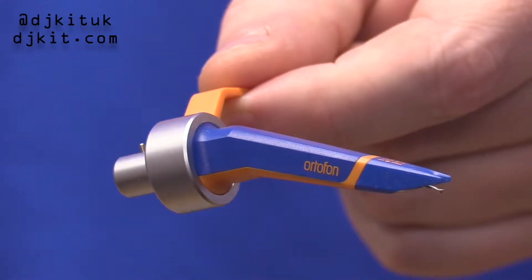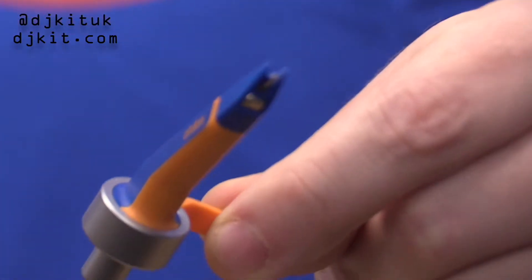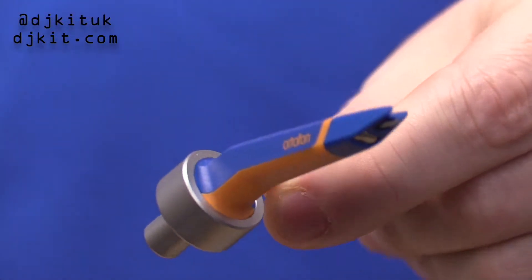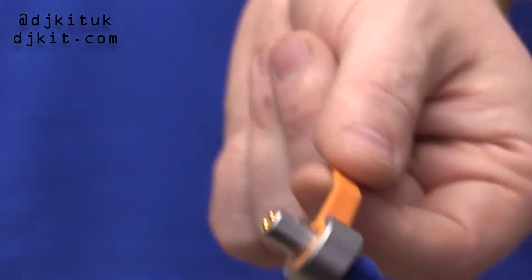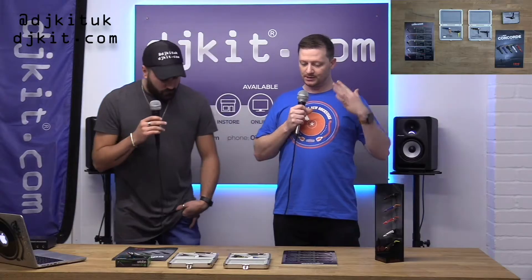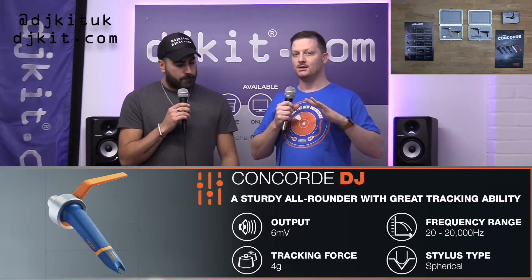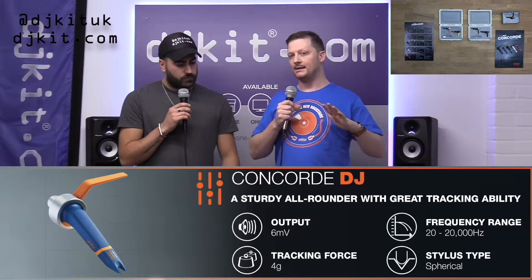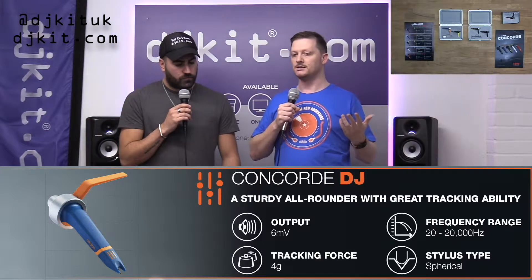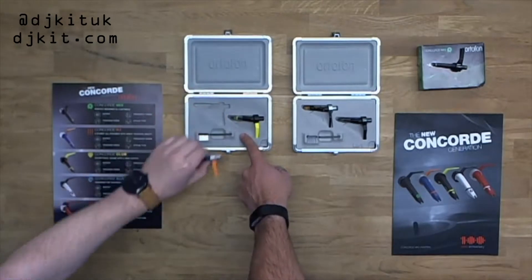The DJ is a little more pro in its build and construction. This is Ortofon's all-rounder, jack-of-all-trades cartridge for any type of DJ. You've got a nice loud output, a great frequency response, and a really clean, almost clinical sound that really uncolours the records and lets your tracks really shine through as true as the recording actually is. That's this one here — the blue and orange.